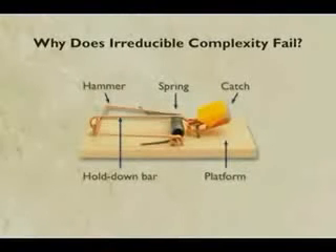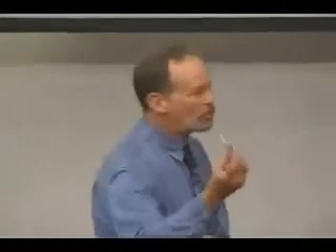Now here's the question: why does this fail? Look at the mousetrap — it sounded like such a good argument. You need all the parts or it doesn't work at all.